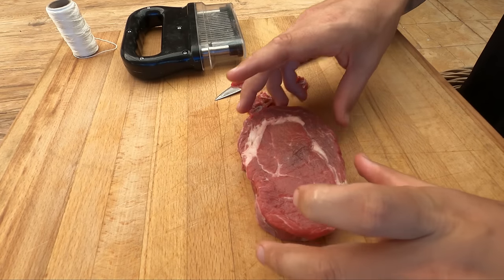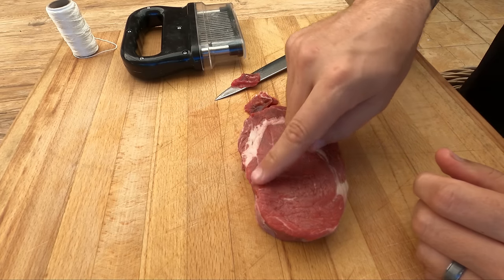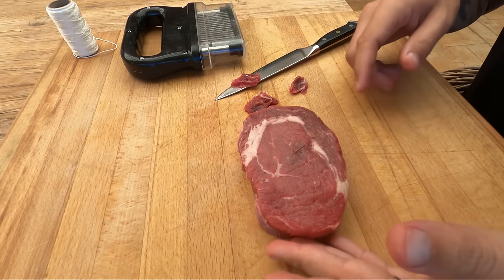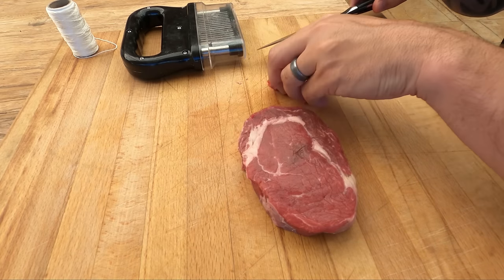If I'm choosing a steak, this is pretty much what I'd go for — something without a huge amount of fat in between the rib cup and the eye. You want nice marbling through that rib cup or spinalis, and you basically trim it up so it looks like this. I really like the look of that steak already; I haven't had to trim much off of it.